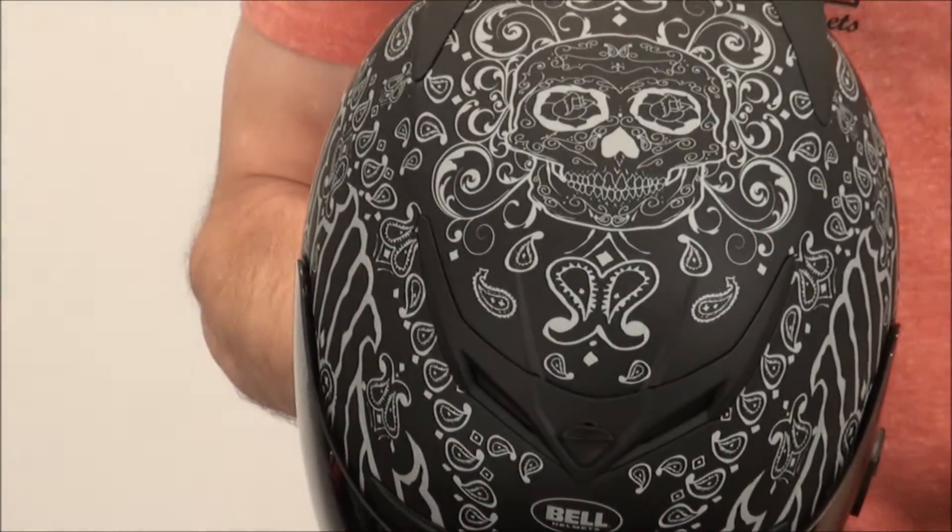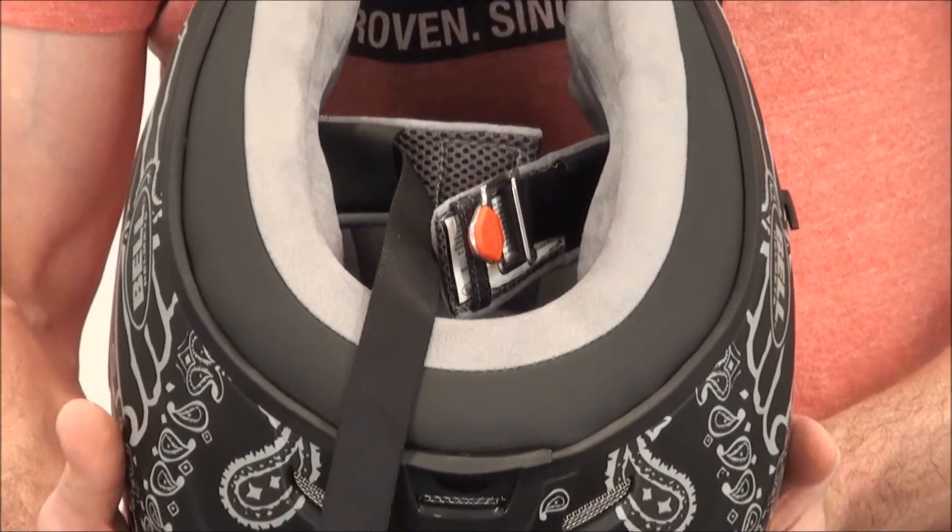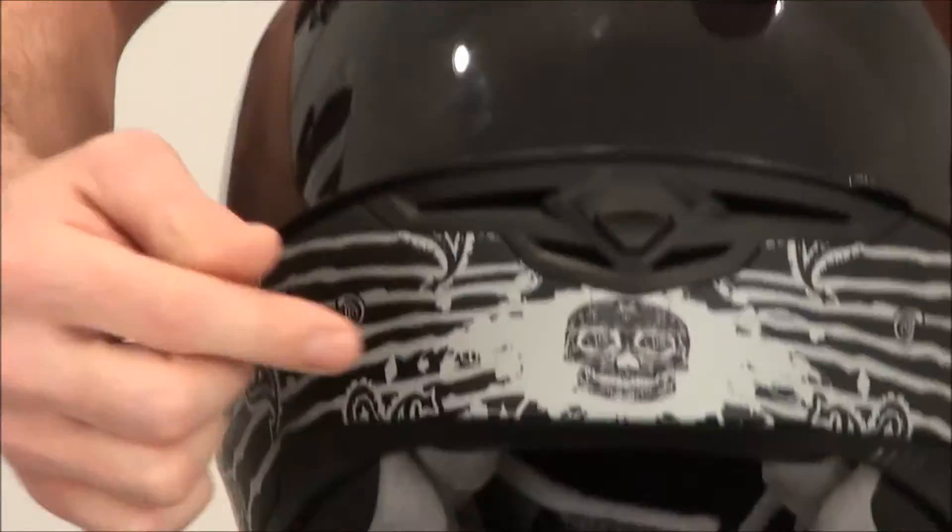Here's the top detail on the Panic Zone — interior, super cash, crazy comfortable. I like the little skull right here too on the Panic Zone. I'm a skull guy, I dig skulls.